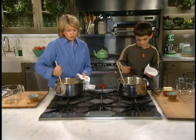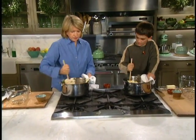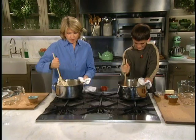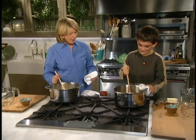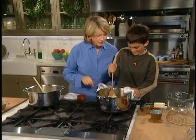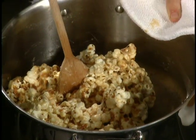Hold your pot with a pot holder. See how I'm stirring? Really with a lot of elbow grease. I think mine are ready to roll into balls. This is hard. Are you tired? No, that's perfect. I think you got it just right, and this will make it into nice balls.